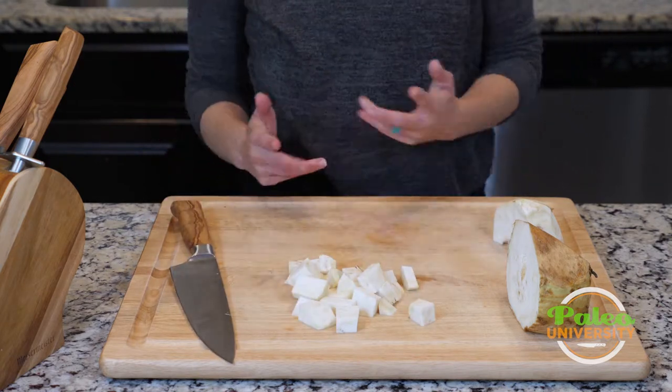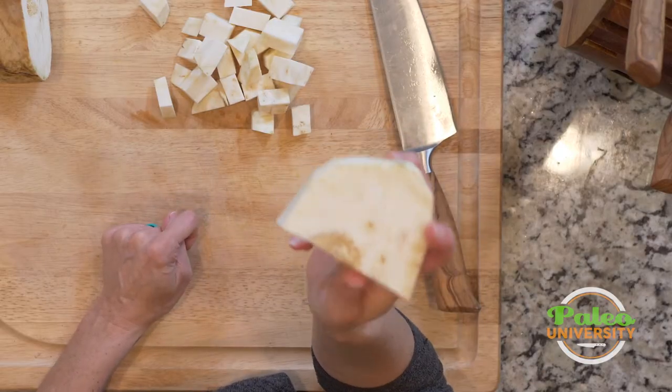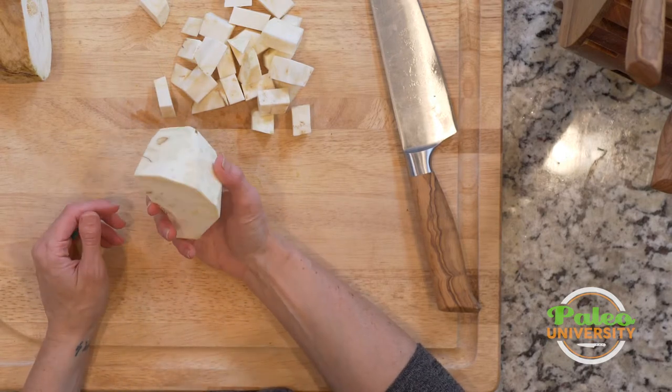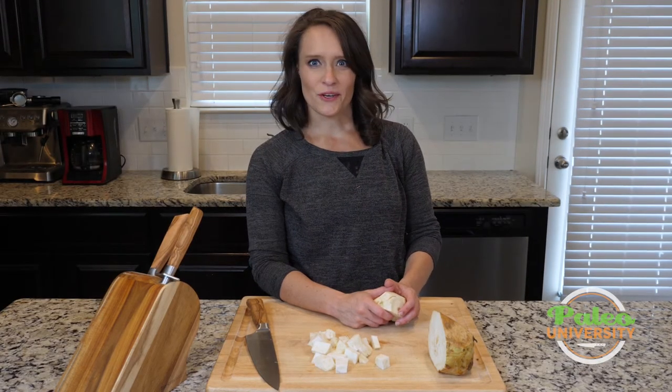So those are the basics of the celery root. Really, it's those first steps of how to get it kind of to this state that's really the most important. And from there you can do all kinds of different knife skills with it — you could slice it, you could do whatever you need, and you can shred it as well. That's it on celery root.